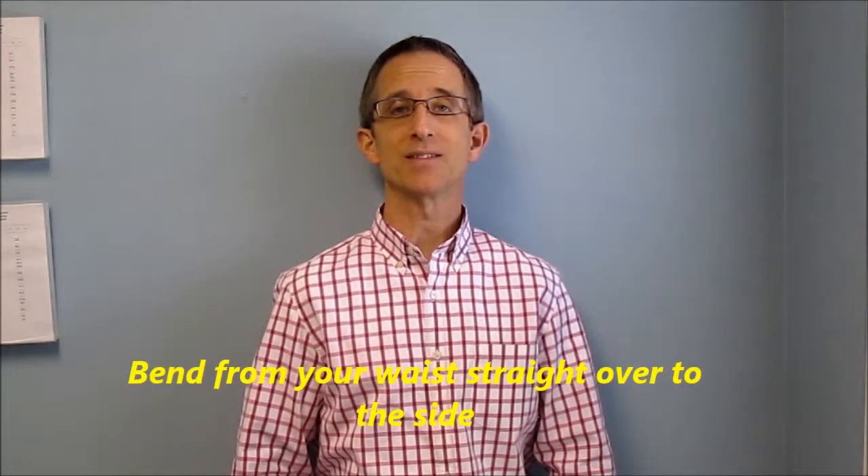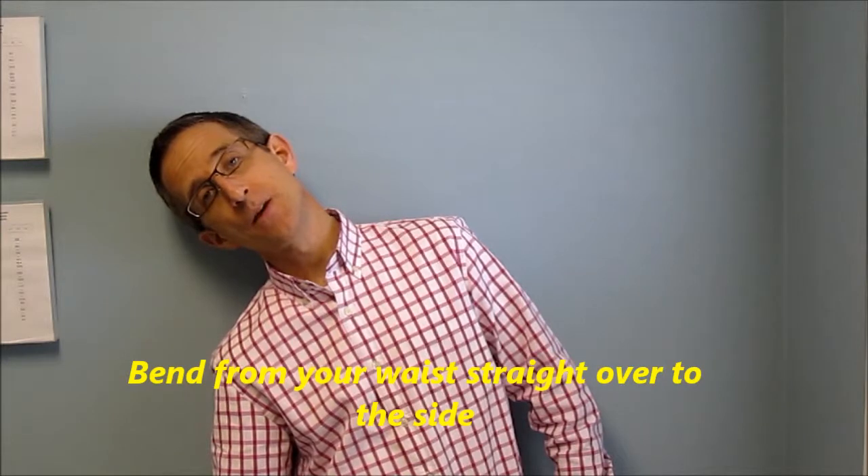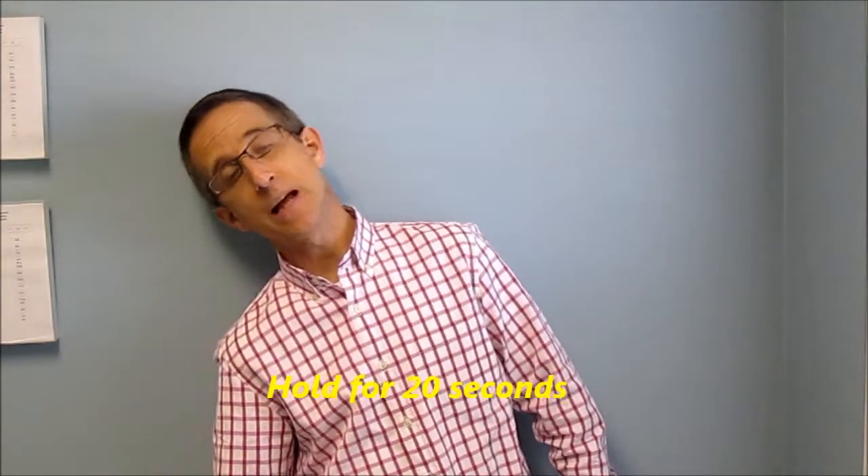When you're in that position, you're simply going to slide or bend from your waist straight over to the side. Hold that position for 20 seconds, relax, and come straight back up. Then do the opposite side — bend, hold for 20 seconds, and come straight back up. That stretch works the muscles above your waist on both sides, which are the major muscles you use when you bend, twist, or turn.